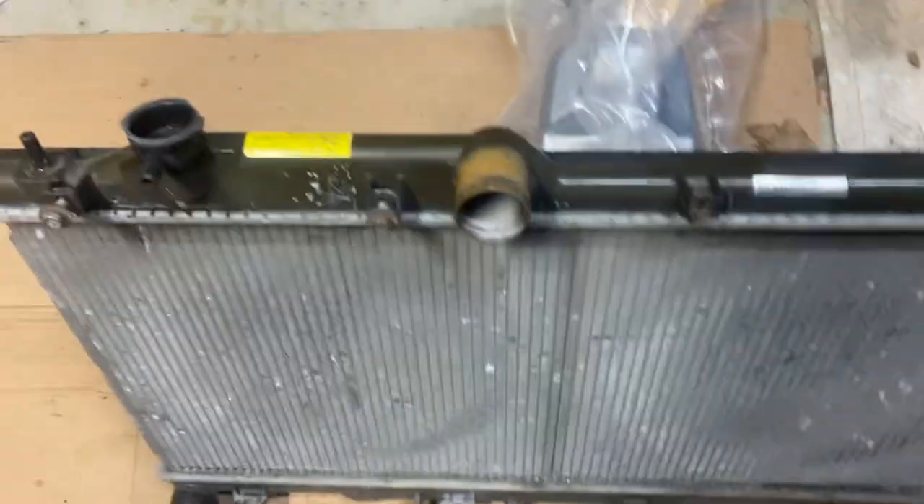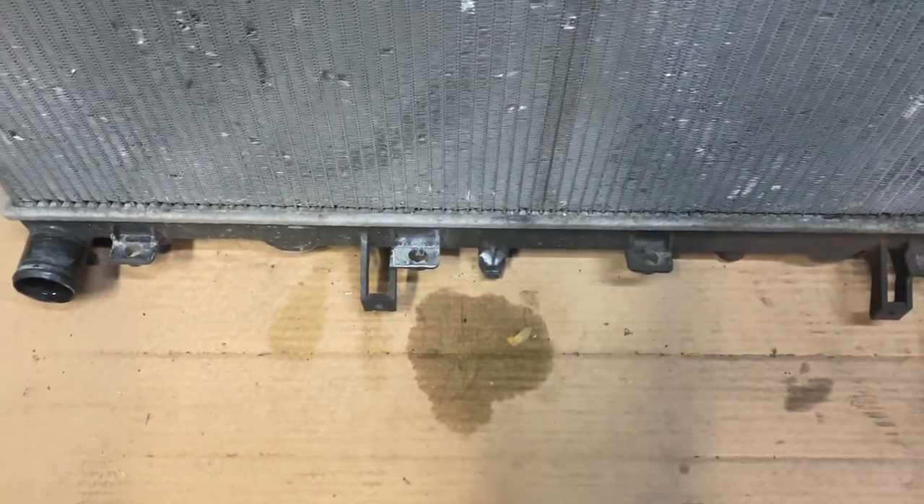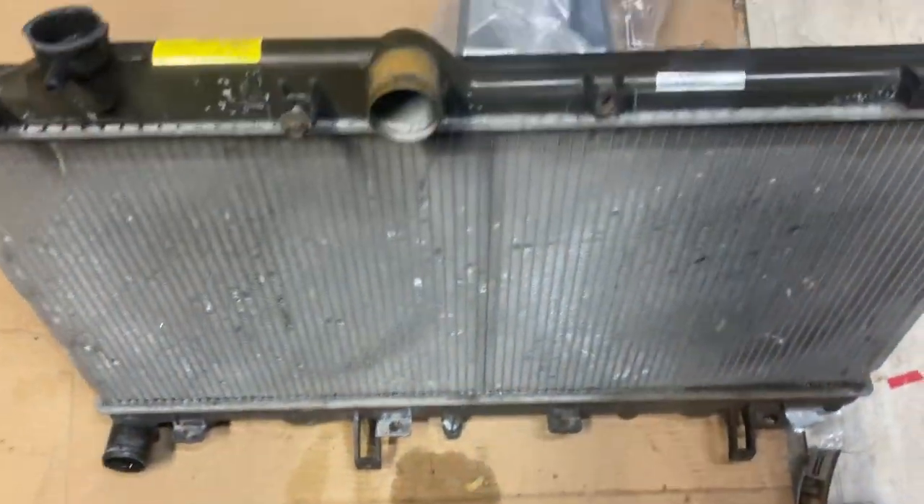These four screws — one, two, three, four — they go into these holes here. The radiator itself slips in and is attached up here by the stays, one and two.